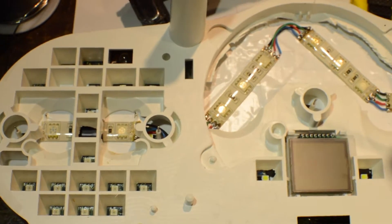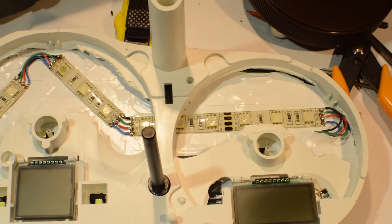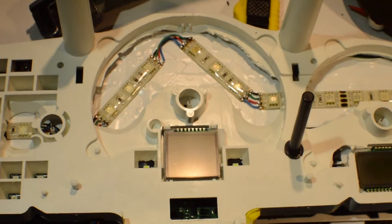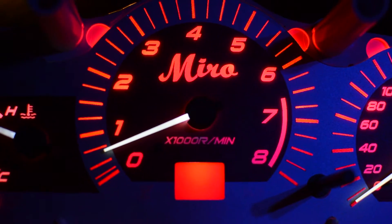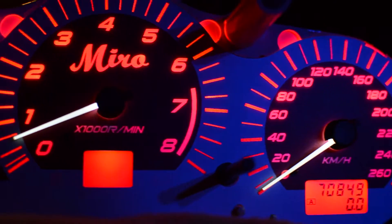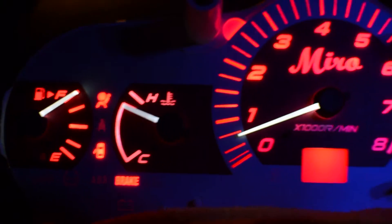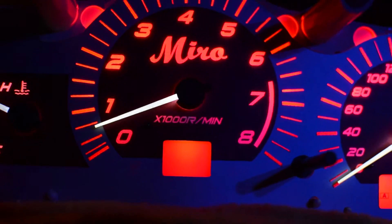Here is the face plate on with the LCDs in. Put some needles on it and go out to the car. Looks real nice — and of course we can change colors.